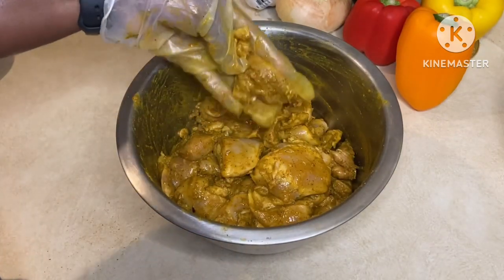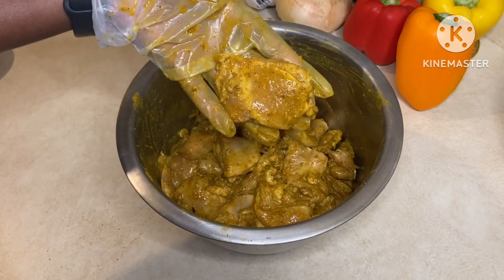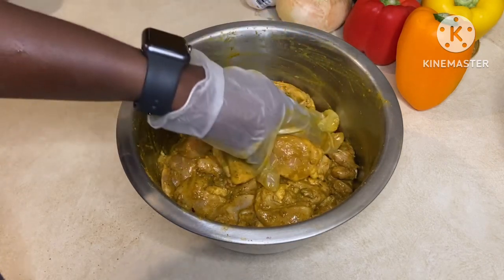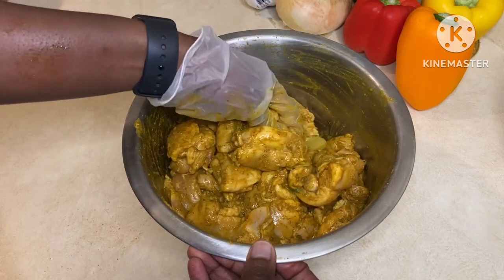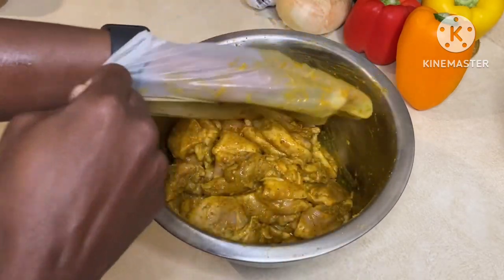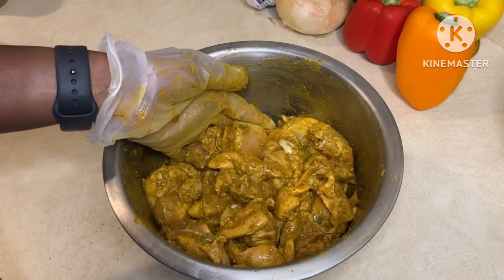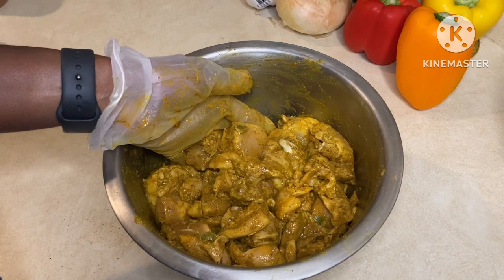That only took about a few minutes. I just wanted to show you the size of the chicken pieces — it's bite-sized, probably a couple of bites per piece. I want to make sure the seasonings are well distributed. Make sure you taste it to see if the flavor profile is to your liking, because this is going to marinate overnight, and then we'll get it into the wok to sear it off before we make our stir-fry.